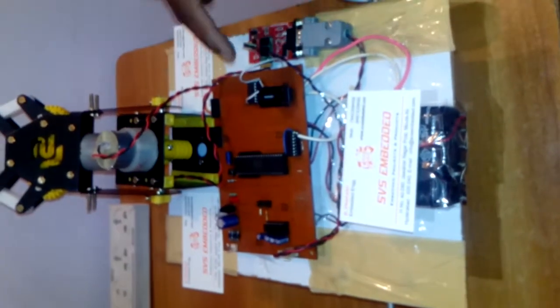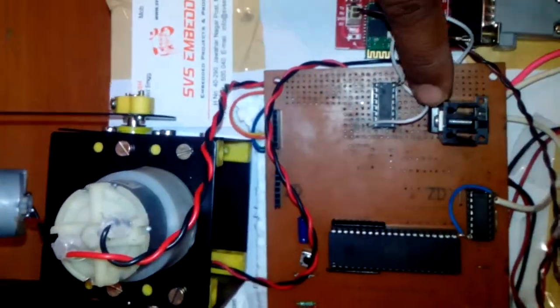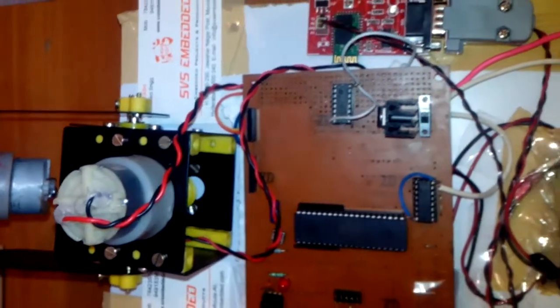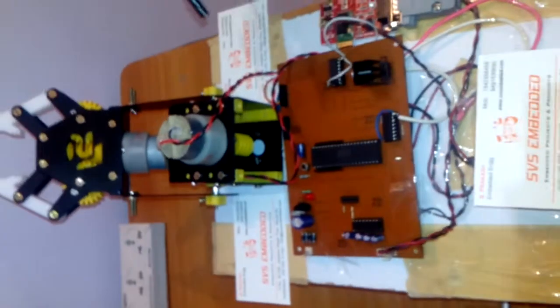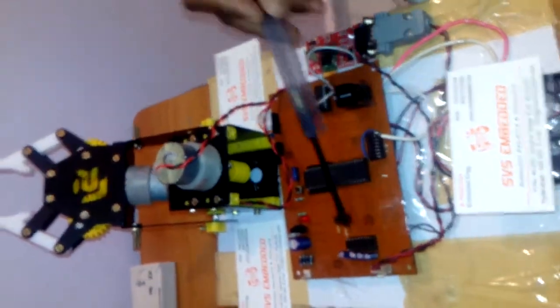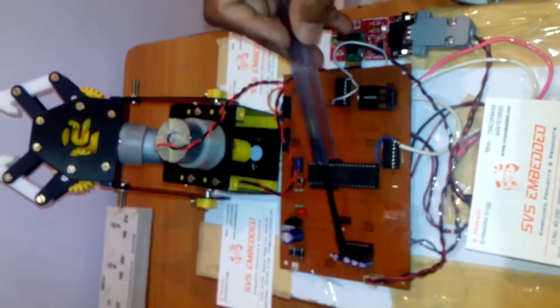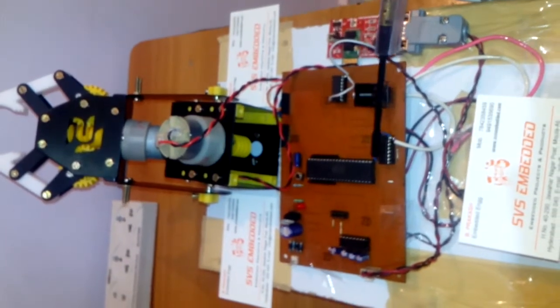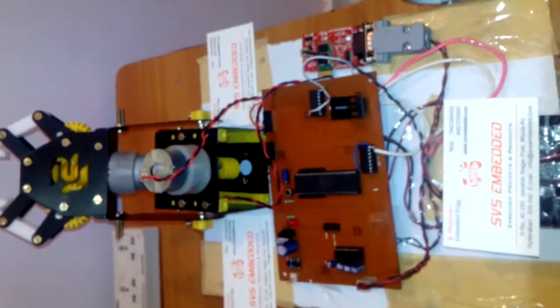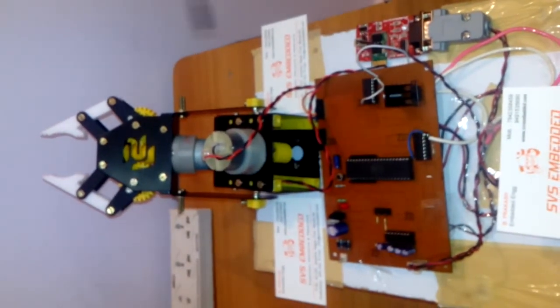The battery may give up to 13 volts, so we are using a 7812 voltage regulator which regulates the voltage down to 12 volts and provides 5 volts output to the MAX232 and the AT89S52 microcontroller. 5 volts is used for the microcontroller and MAX232, while 12 volts is used for the motors and L293D.